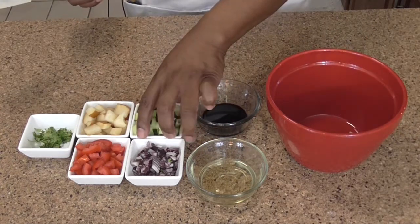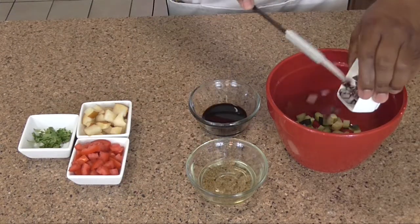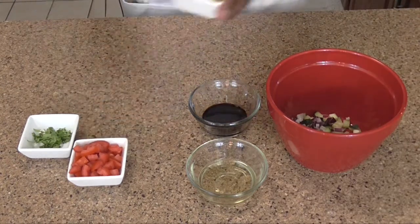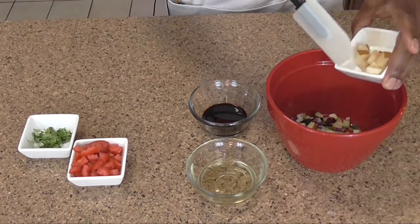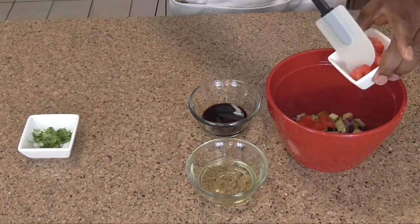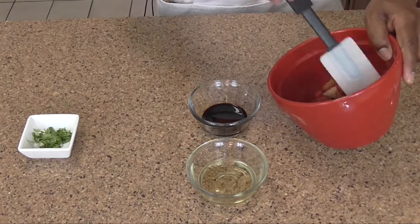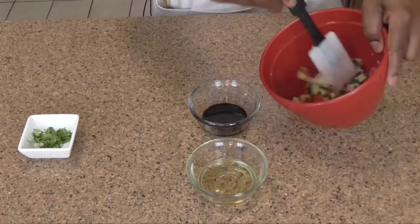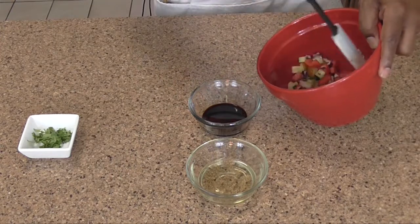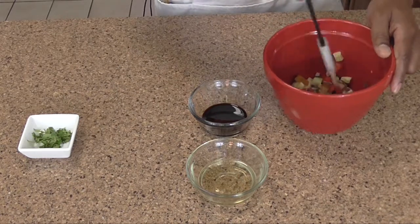So what we want to do is just get our ingredients in there. This pear can be very sweet, so you might want to do it sparingly. But you have acidic in the tomato and the acidic in the balsamic vinegar, and that'll take care of that sweetness. But the balsamic vinegar is not sweet. So we're just going to give it a little stir. Now you don't want to hit this with any salt because that will make both the tomato and the cucumber